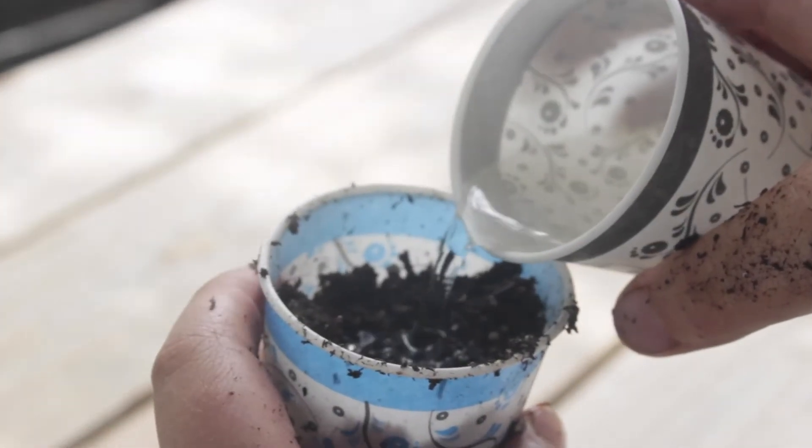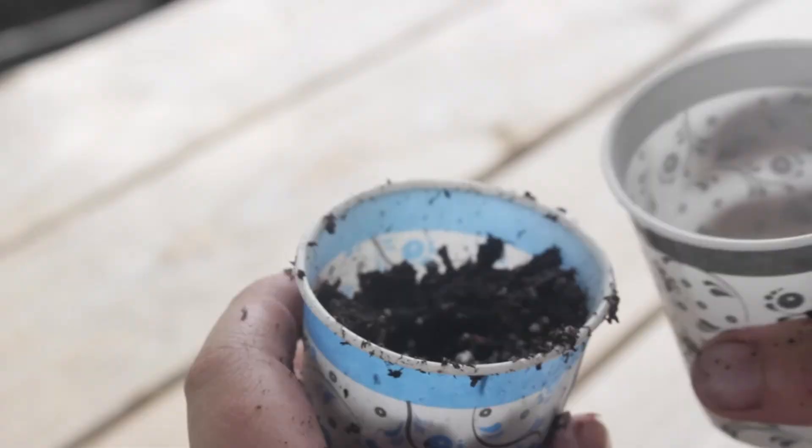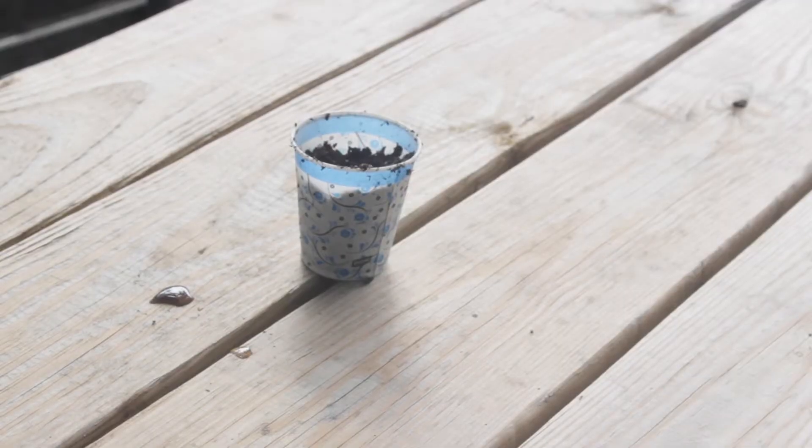Remember, your seed needs plenty of water and sunshine to grow, so make sure it has lots of light and that you water it every day.